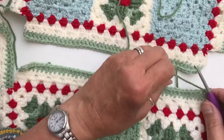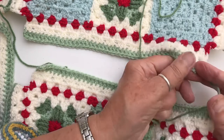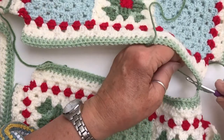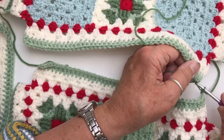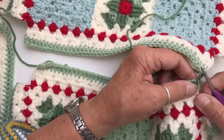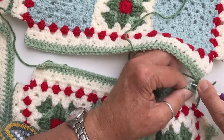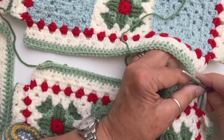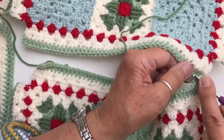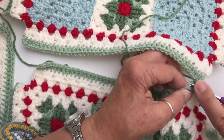Now I'm going to find the corresponding corner in the other square, put my hook in and make a slip stitch there as well — and that's us starting the join. Then along the side over to the first side again and make another slip stitch, and then back to the second side and slip stitch, and so on.